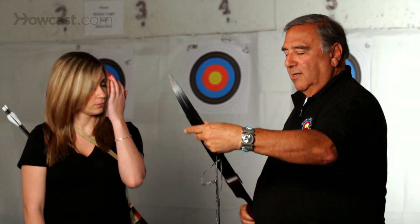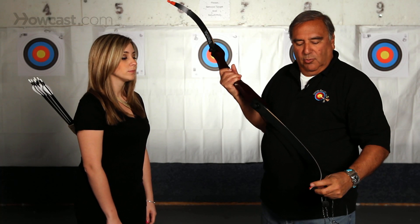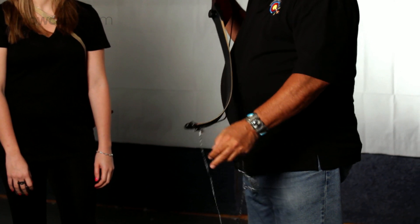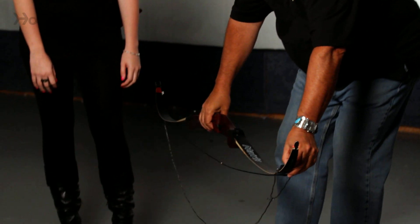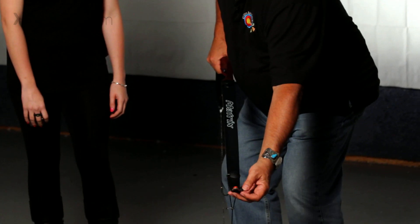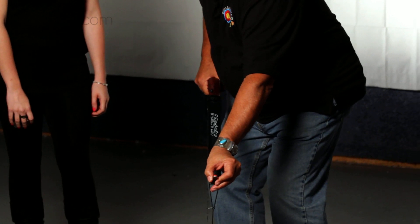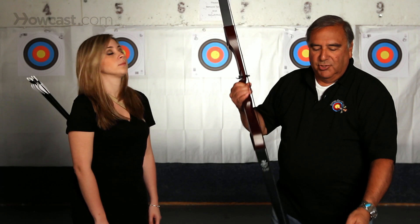In order to put the string back on the bow, it's basically the same thing. You put your loop on the bottom and you put the cup over it. You put the sling over the top and in front of the loop. You step on the stringer, you pull up, push the loop to the end, make sure it's secured, let down slowly, and the bow is strung.